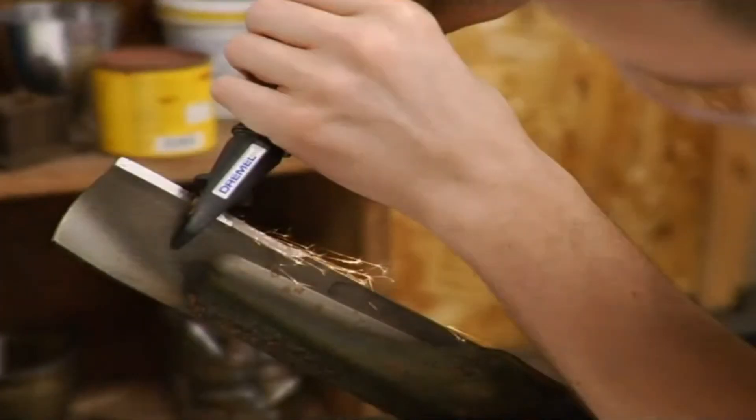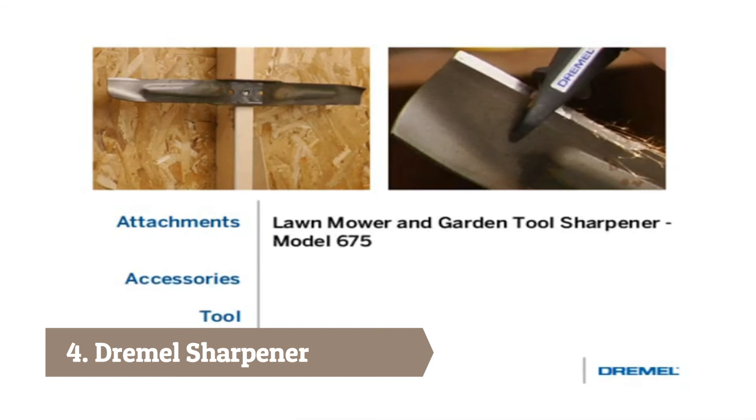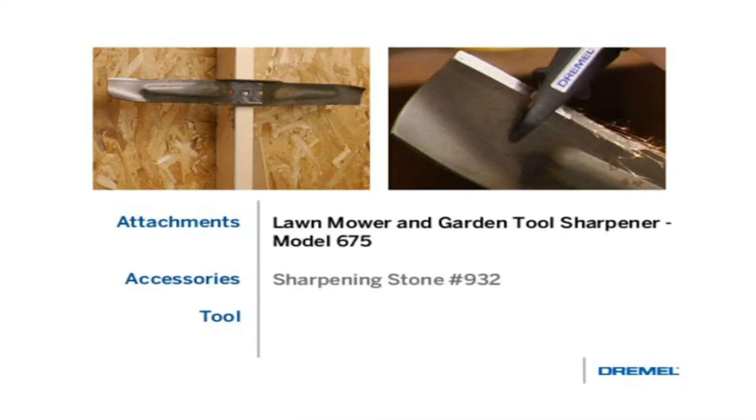A Dremel rotary tool can keep your lawnmower blade sharp and your grass looking great. To demonstrate this, we'll be using the Dremel 10.8-volt lithium-ion tool, the lawnmower and garden tool sharpener attachment, and a number 932 sharpening stone.